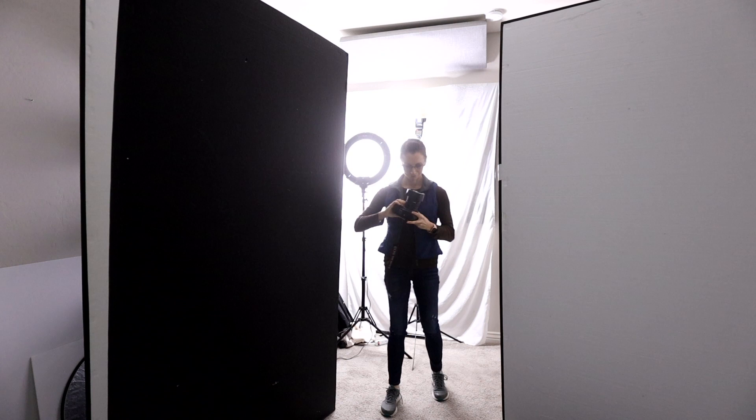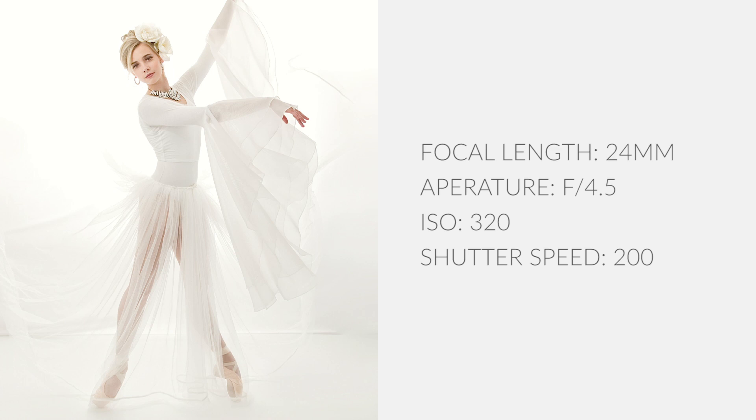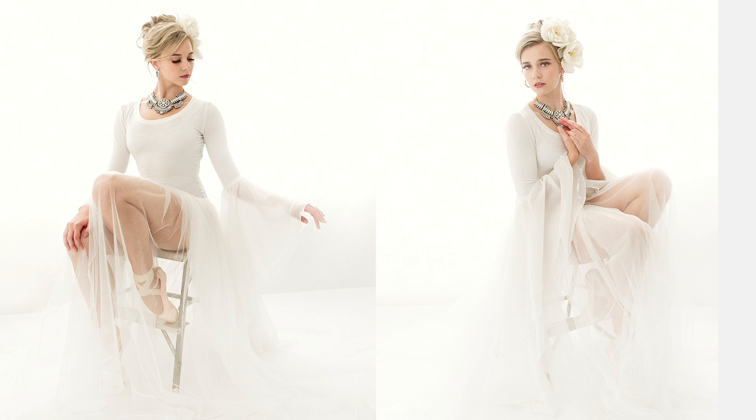During the photo shoot I had my daughter and her friend throwing the skirt from camera right and left at the same time that I was pressing the shutter. My focal length had to be set at 24 millimeters to fit in as much of the skirt as I could. My aperture was at 4.5 and my ISO was at 320. For the sitting poses I used my little silver metal step ladder. I love the contrast of the rustic metal with the elegance of the ballerina. I was able to zoom in my focal length to about 50 millimeters.